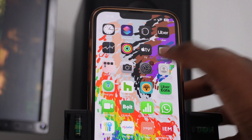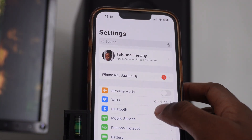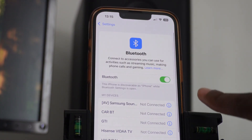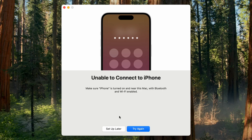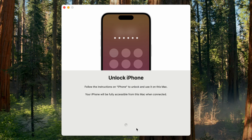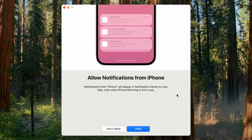To set it up, you must make sure that the Wi-Fi on your phone is turned on. The Wi-Fi is turned on. If you go to System Settings and check Bluetooth, it is also turned on. So make sure both of them are turned on.